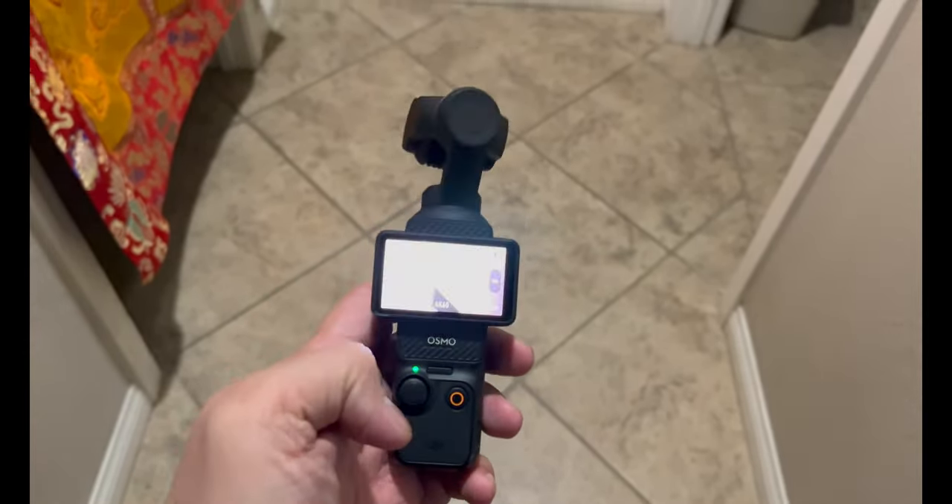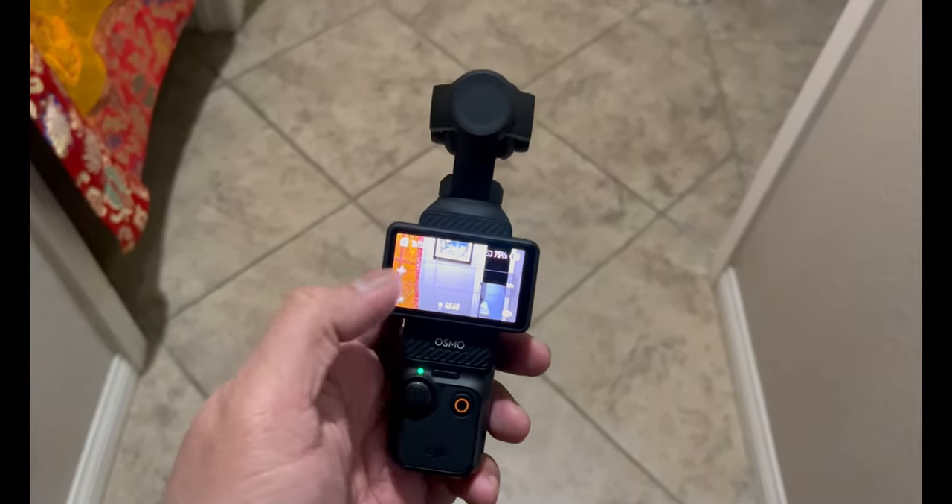After the whole day of recording from the rain, the DJI Pocket 3 still works with no issue.